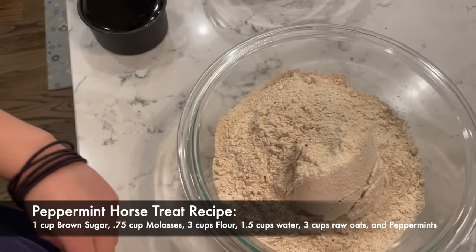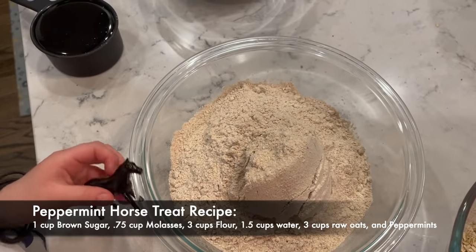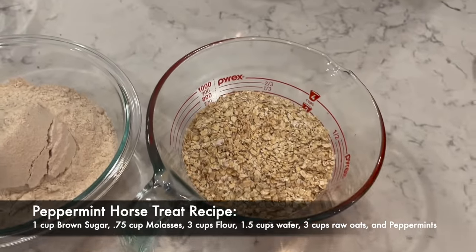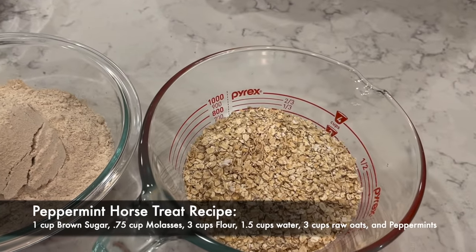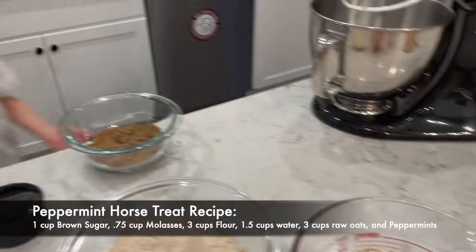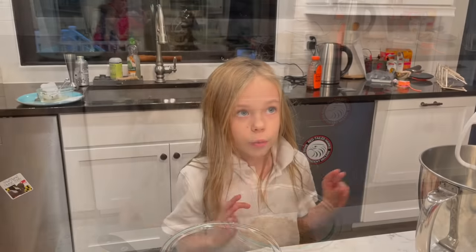Three cups of flour, white or whole wheat, one and one half cups of water, three cups of raw oats — uncooked oatmeal oats — and a bit of peppermint. The peppermint we will use last, just to push in at the end.